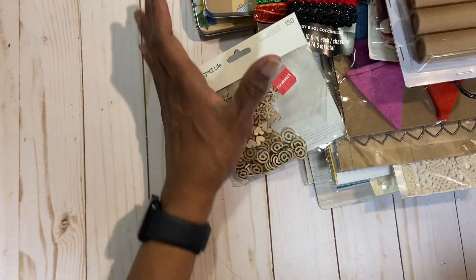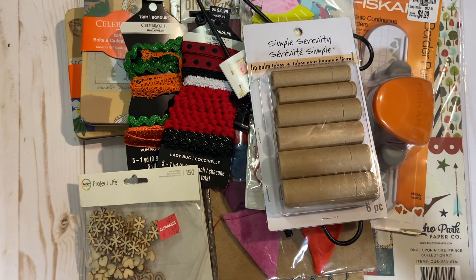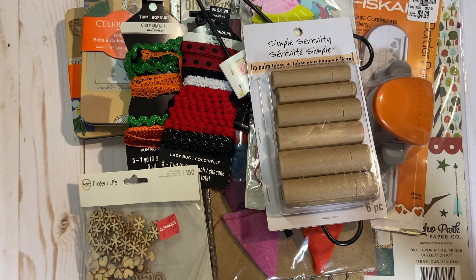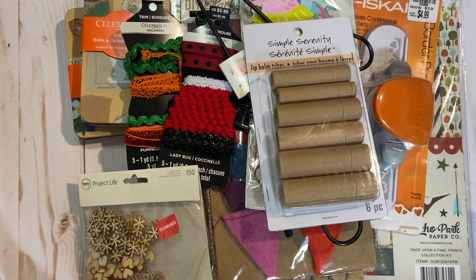So again, a nice morning de-stash — $25 shipped. Leave me a comment down below. Please pay promptly and make sure your address is included in your PayPal, or once I send you my PayPal address, you can go ahead and email it to me. Thanks again for watching — have a great day! Bye now.